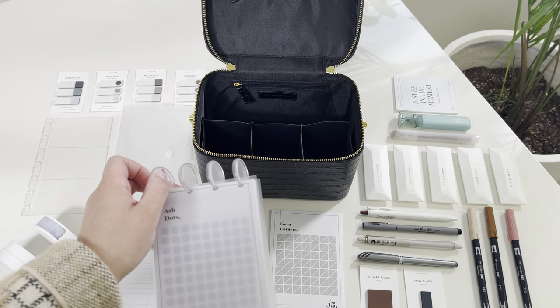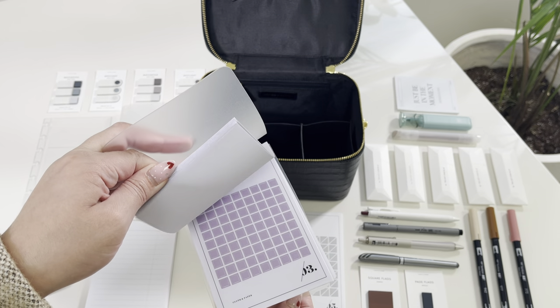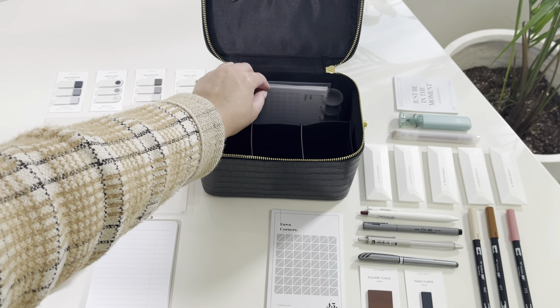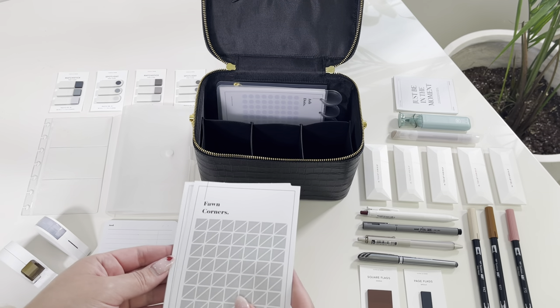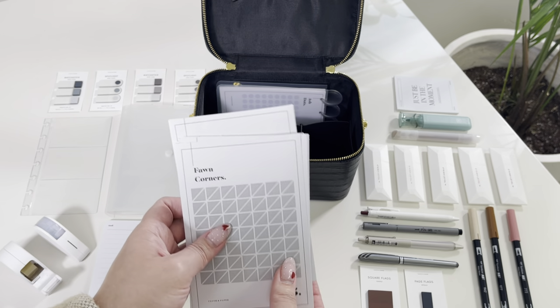Hi CNP fam! As you read in the title, we'll be organizing our planning supplies in this beautiful leather vanity case in black croc. Let's get to it! I'm putting my sticker book, which you can build yourself with a four-disc top punch cover with planner discs, as well as our transparent sticker pouch bundle with the minimal sticker sets in colors mauve and fawn, which is currently available on our website.